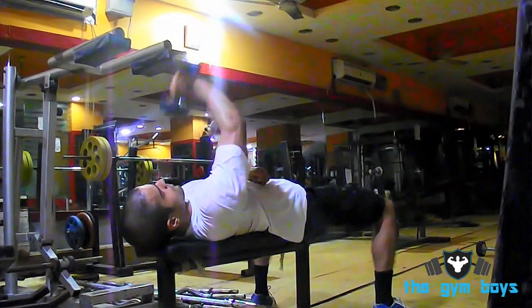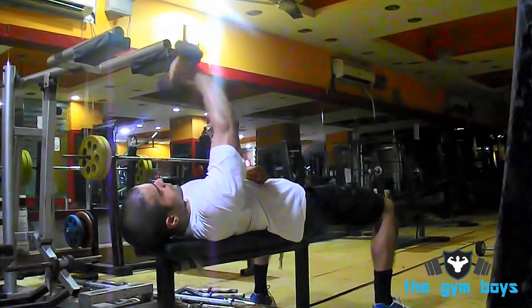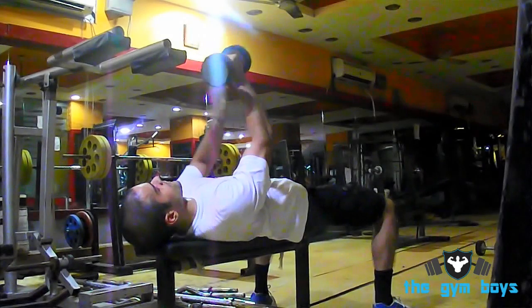Hold this position for a count, then slowly lift the dumbbell back upward, squeezing your triceps. Repeat for as many reps and sets as desired.